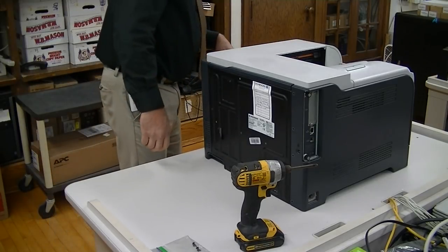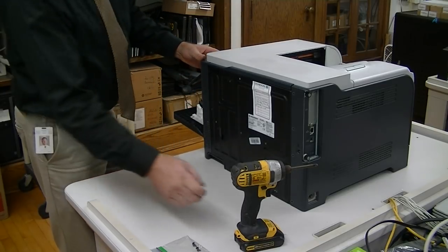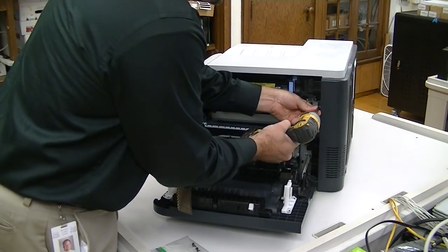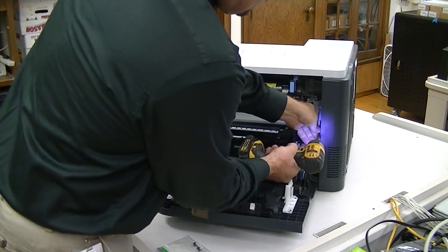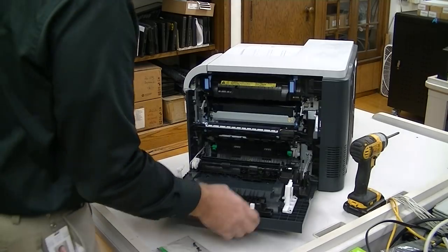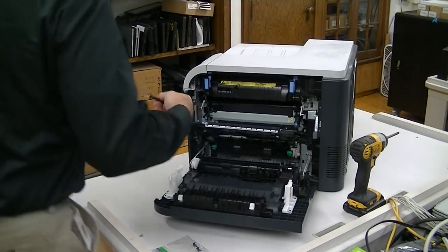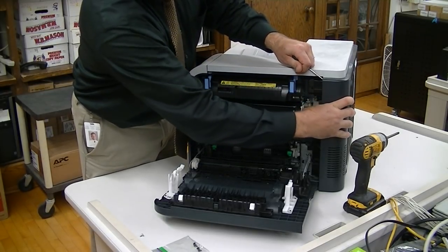I'm going to start with popping this corner off here. On the backside, there are two silver internal screws. That's it for this corner. You take a screwdriver, pop this tab right here up, and that will hinge out.